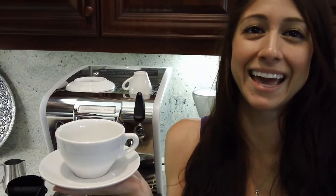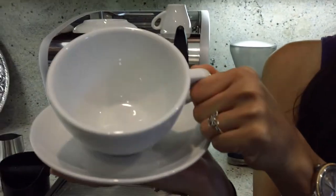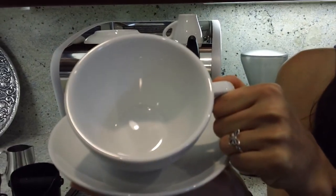Hi, nice to see you again. Barista Lab here. We are going to go over the Dan Cap Torino latte cups. Now these are the tulip shaped latte cups. You can see the shape there.